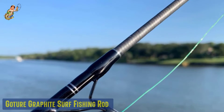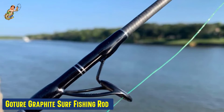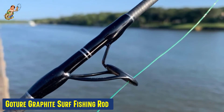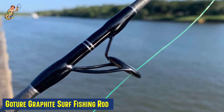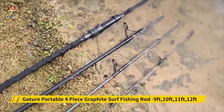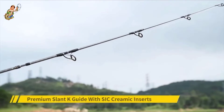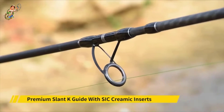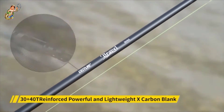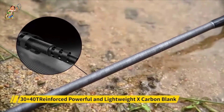Our sixth best pick: the Goture Graphite Surf Fishing Rod. The sleek, dark rod boasts impressive 30-plus 40T reinforced X-carbon construction blanks. The first two sections of the blanks are further reinforced with carbon fiber for added strength and durability — in my opinion, the best feature of this rod. You should also consider the line guide on surf fishing rods, as sea breeze often ends up tangling the line. On this rod, the premium slant K guides are tangle-free and come with SIC ceramic inserts.